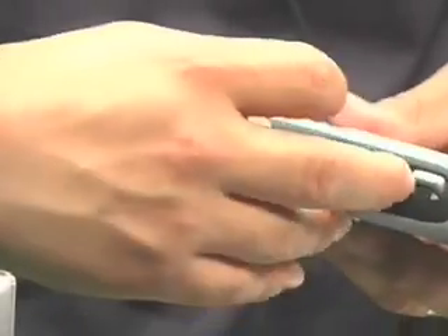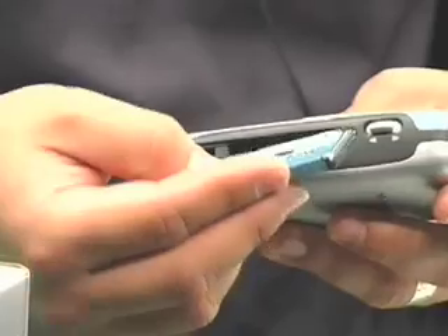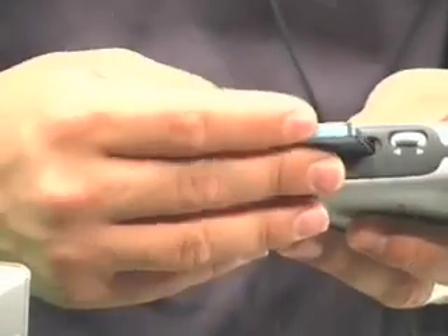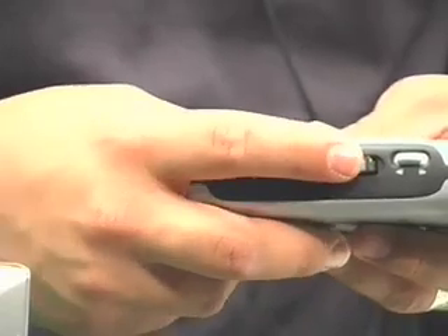On the side of the MicroTrack here you've got your media input. Right now we've got a small device in here called a micro drive. The MicroTrack actually supports micro drives so you can have very high capacity — this is a three gigabyte, but you can have up to eight gigabyte micro drives in the MicroTrack for extra storage capacity. Of course it also supports compact flash, and in fact it comes with a 64 megabyte compact flash card.